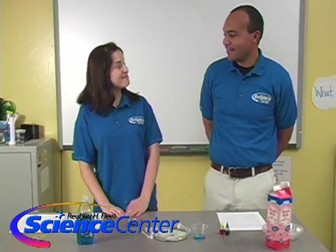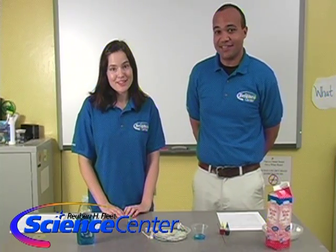Thanks Caitlin, and thank you for watching at home. Be sure to check us out next month, and until then, remember: do try this at home. Thank you.